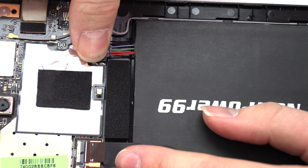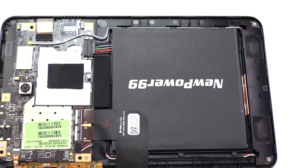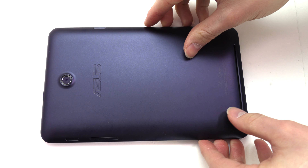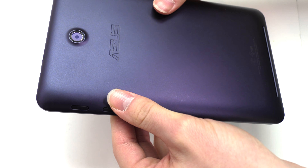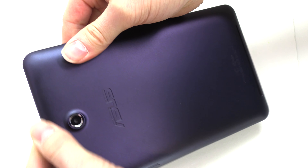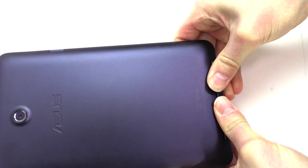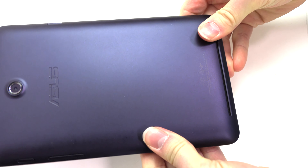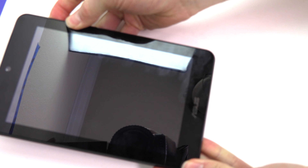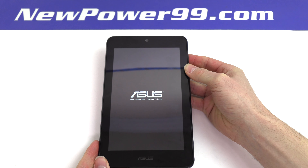Connect your new battery. Replace the back cover and snap into place. Turn on your ASUS Memo Pad with its newly installed battery from NewPower99.com.